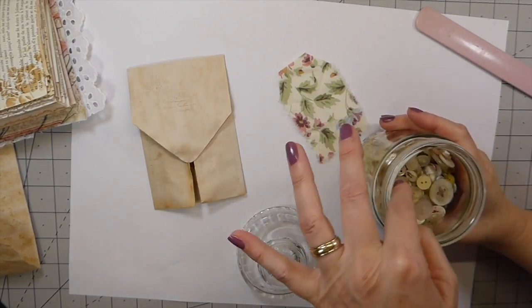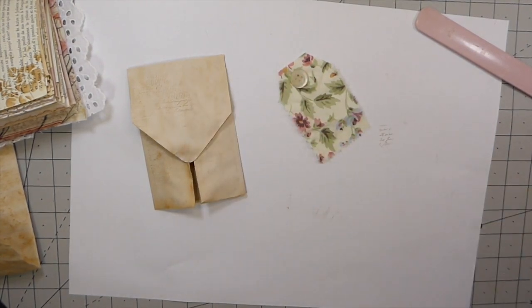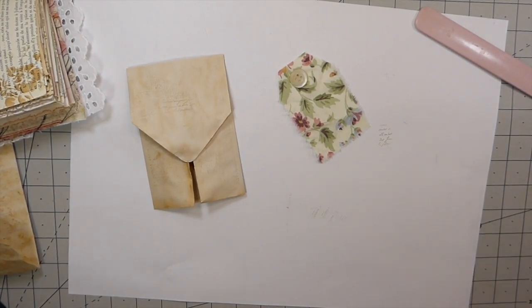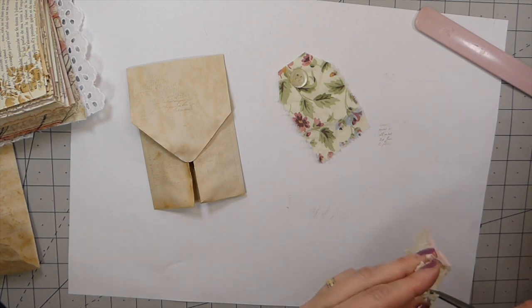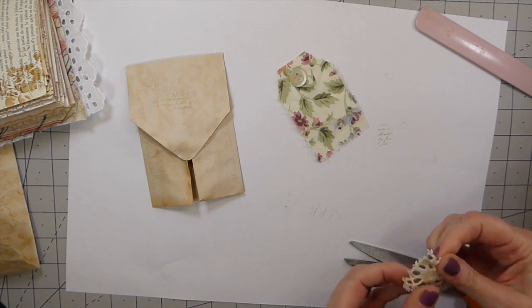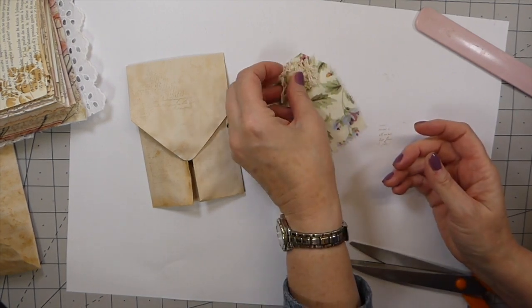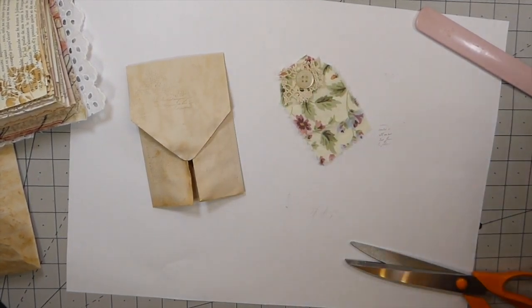Alright, let me just grab a button and then I'm going to put some pretty little laces under there. Try not to get anything too thick because again it's just going to add more bulk to your journal. Let me see what I've got here — oh lordy, the lace! I've got just little snippets and stuff. This is kind of a nice little piece, it's a bit thick but yeah, I like that. Alright, let's get that sewn on.